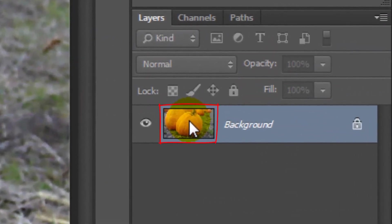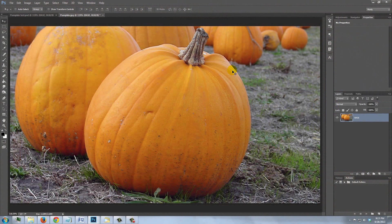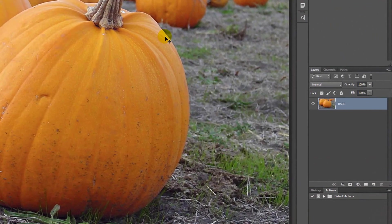Double-click on the thumbnail of the layer and name it Base. We need to make the photo look like it was shot in the evening or at night, so we'll use Adjustment Layers.